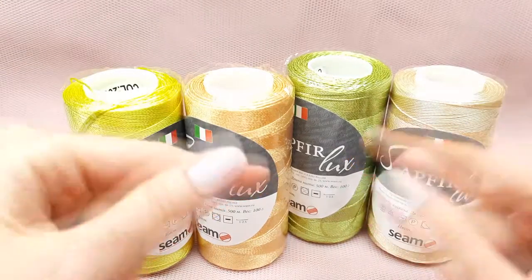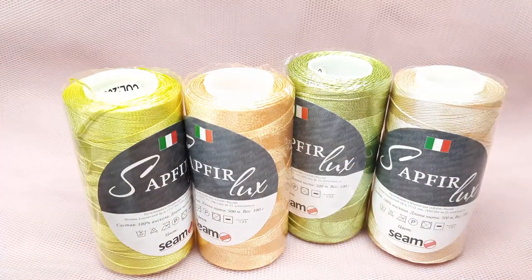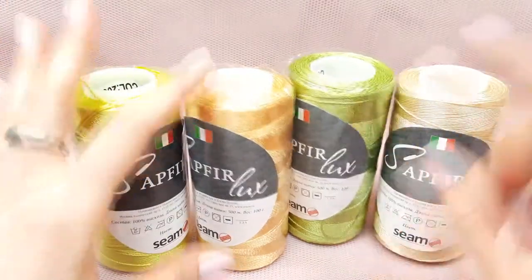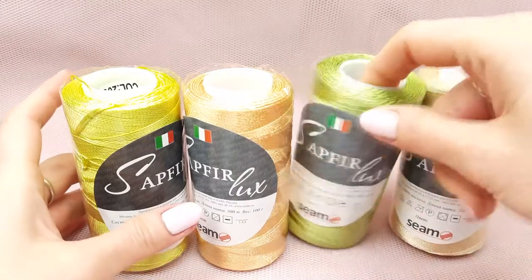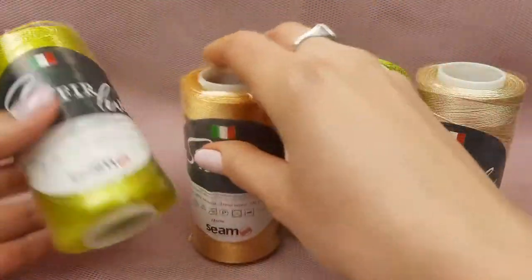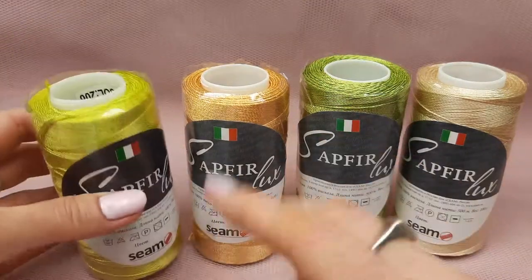You can order a kit like this with exactly all these colors by using the link below this video. So we have here four different colors. It's a golden beige, also green, this one light gold, and this one is like lemon or something like this.